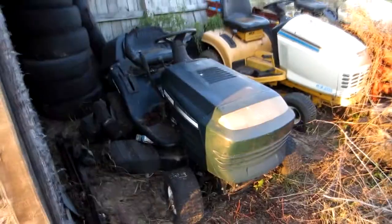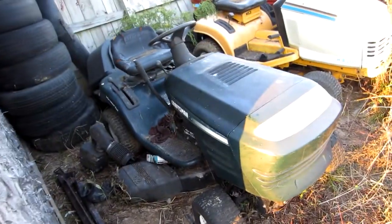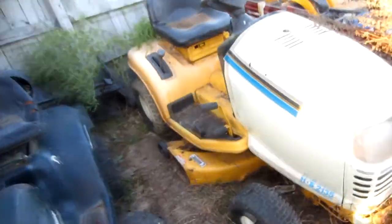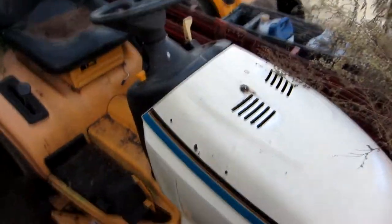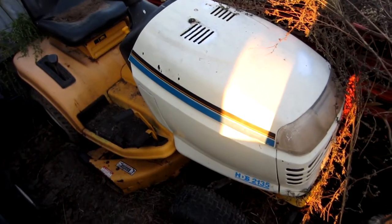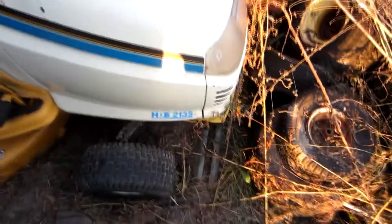That one I got for free. I've had to put belts — drive belt, deck belt — new blades on it, and gas in it. That's all I've done to it. That one I paid $200 for and it needs a coil pack now; I haven't had to do another thing to it. That's the HDS-2135.